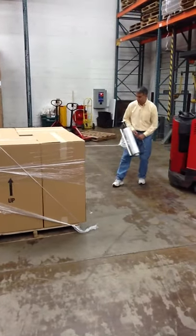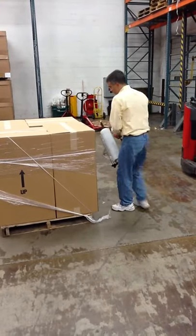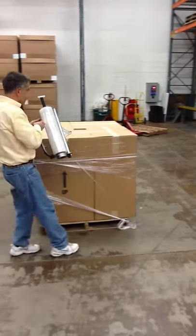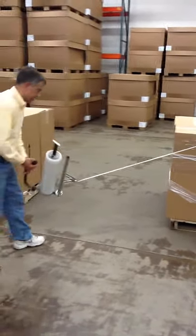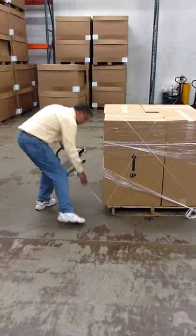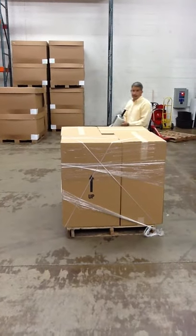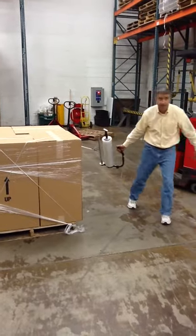And then you can crisscross the load. Like that, and successfully secure your load to your pallet.